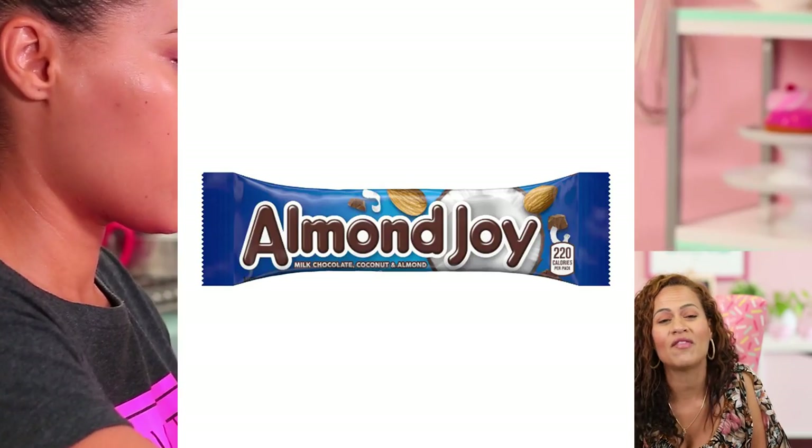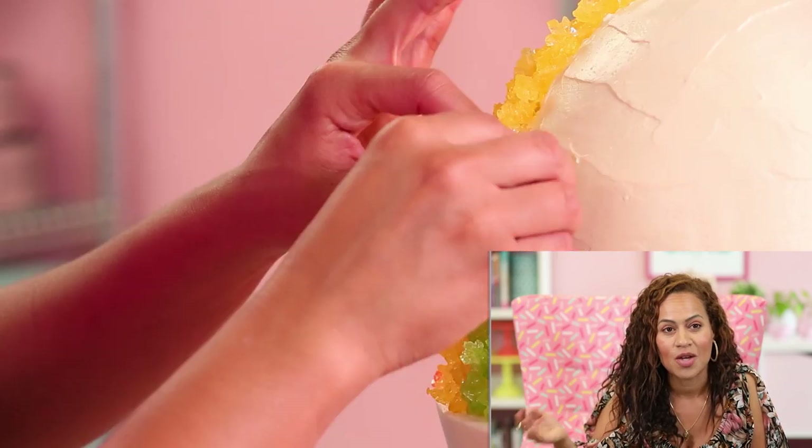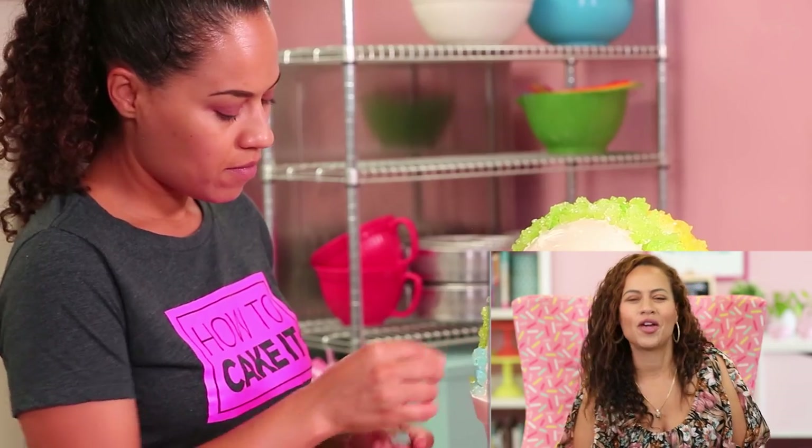Some things don't cross the border here in Canada. For example, we don't have Almond Joy. So I brought an Almond Joy from our last trip just to taste it — here we have Bounty, but in America you have Mounds and Almond Joy. I'd never had an Almond Joy, so we smuggled it across the country. It was delicious.